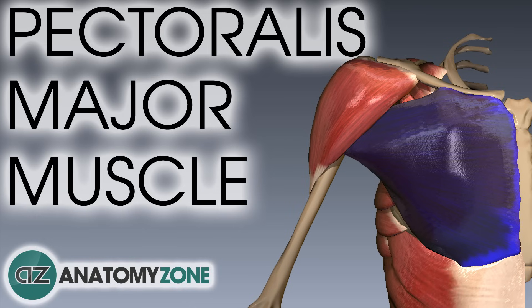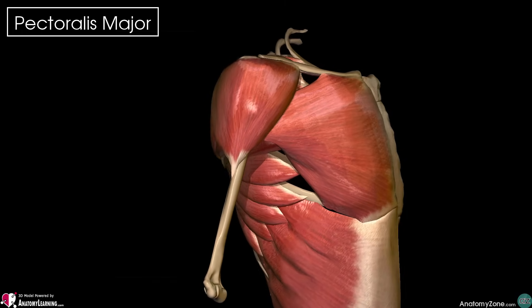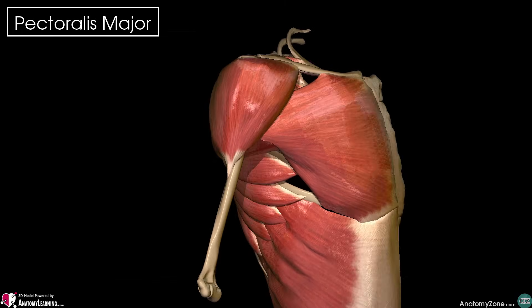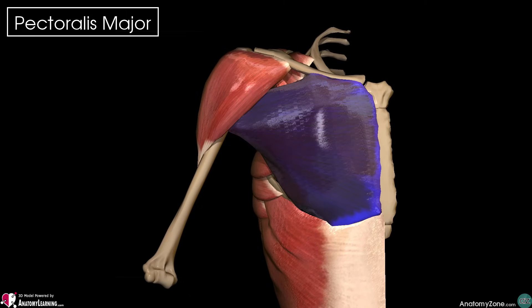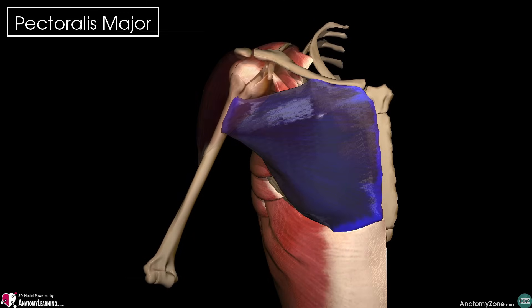Hey, this is Jack, it's Anatomy Zone, and in this tutorial we're going to go through the pectoralis major muscle. The pectoralis major is a large fan-shaped muscle which is located in the anterior of our thorax, and it forms the bulk of our chest wall, and it's one of the most powerful muscles of the upper body.